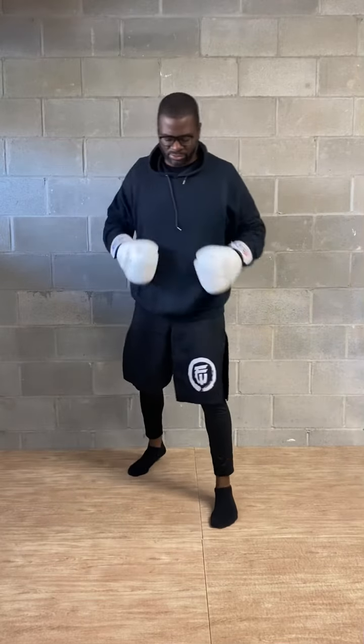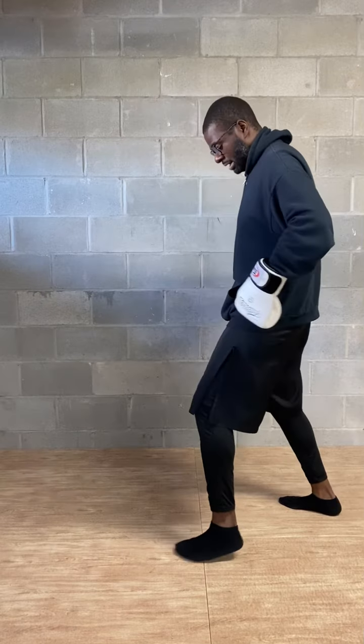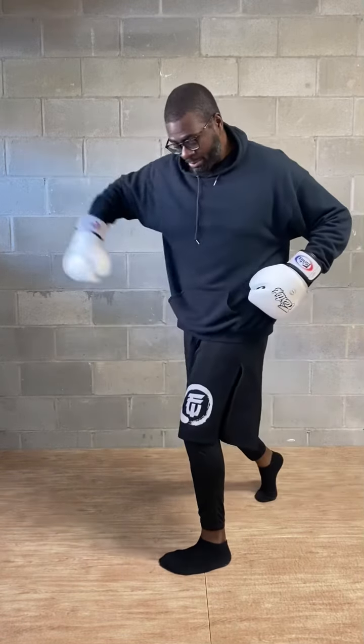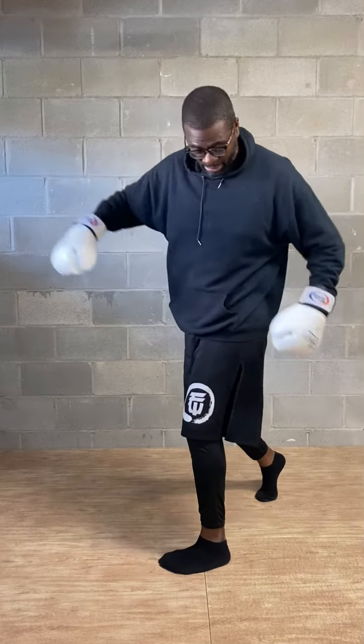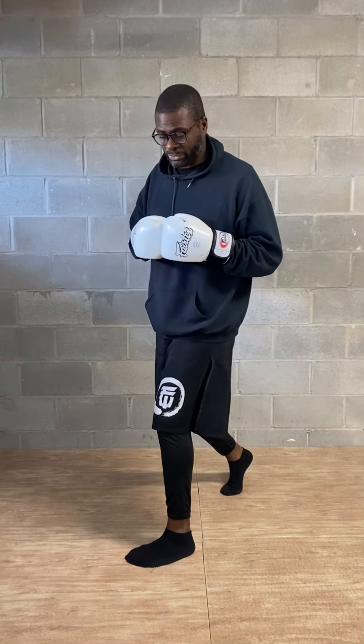The main thing you want to focus on is your pivot — turning your hips over. Ideally, my hips are slightly bladed. I'm going to bring my rear hip up, hence squashing the bug, or turning my foot over, just to get my back foot to force my hips to square.